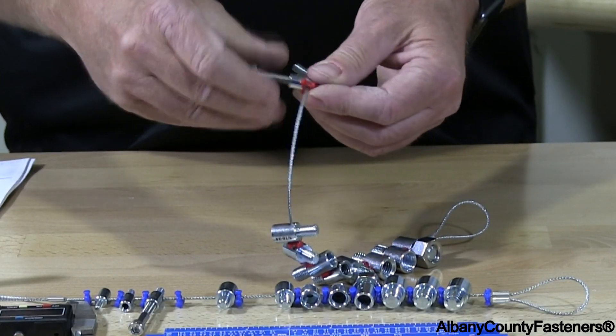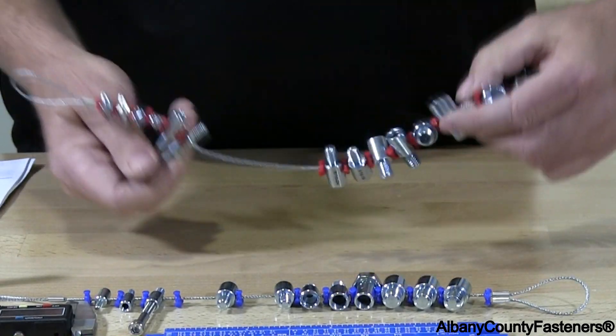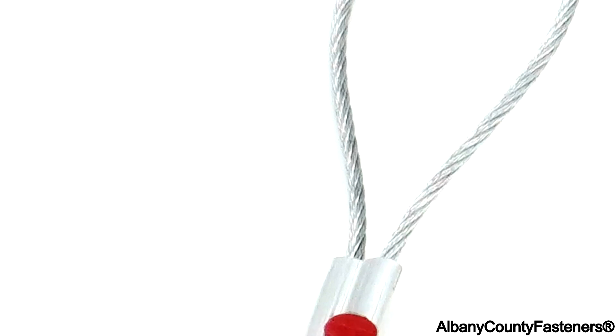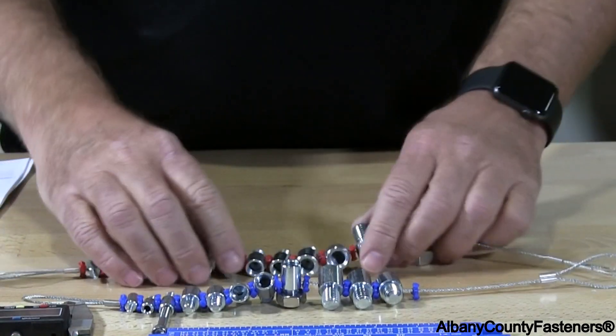Screw it back in — that size I believe is quarter-20. So that's your imperial set. They have end loops so you can hang them on your toolboxes, connect them to your workbench, or somewhere in your shop.